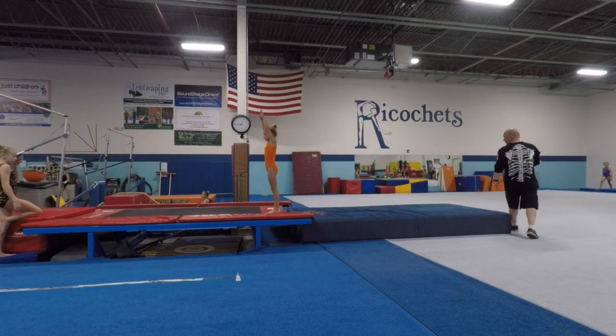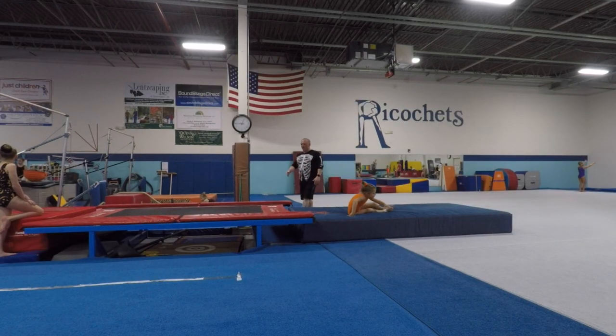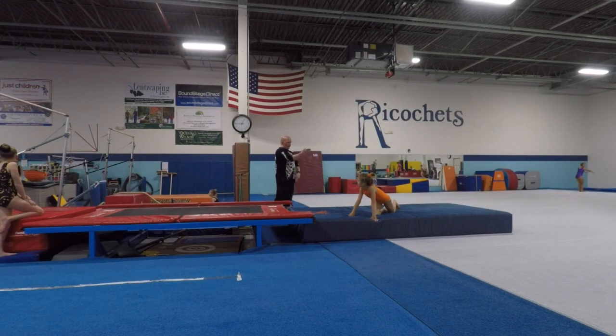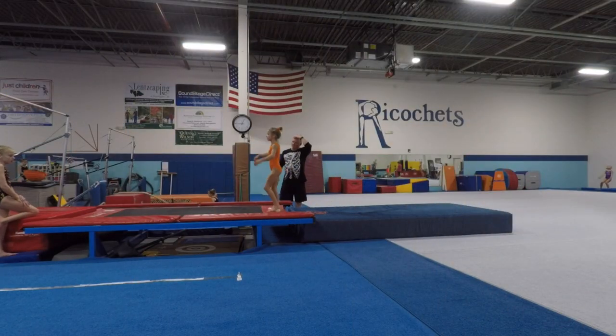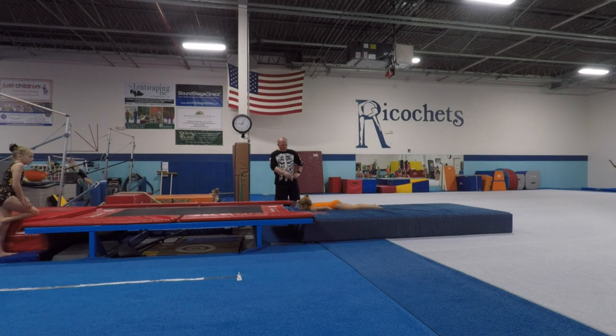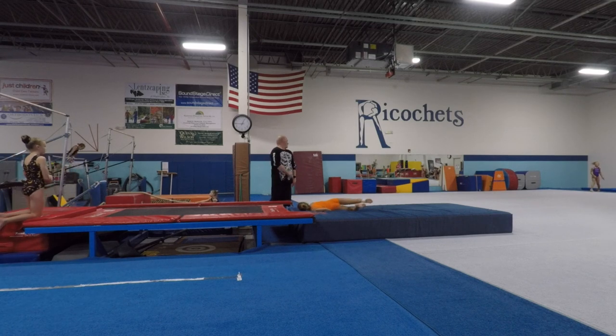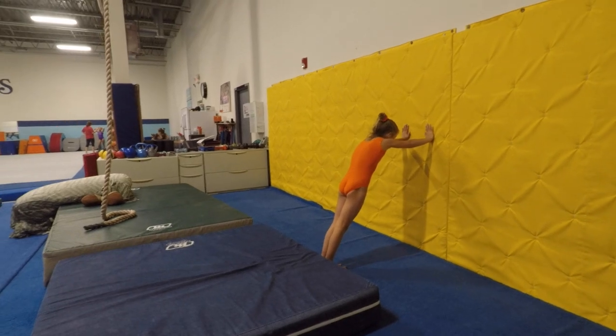Now I want you to go — I want you to do the half and then roll the other half, okay, so that we're doing the full here, just like that. Half, roll the half. Half, roll the half. Good. But now when you roll the half, you gotta look over that shoulder for the mat, okay. All right, go ahead, sweetie.